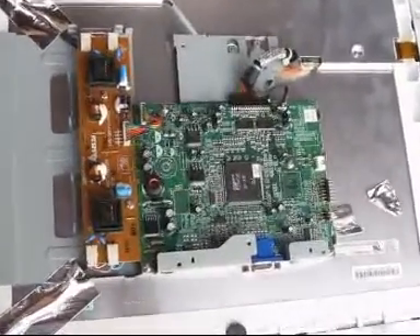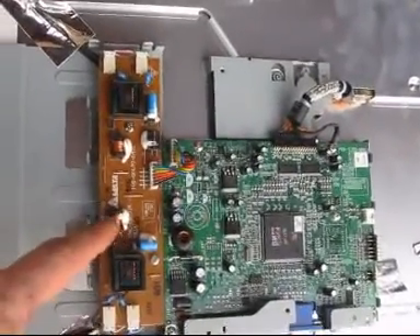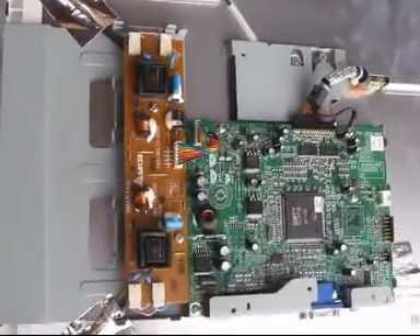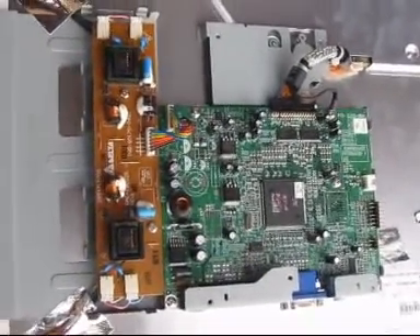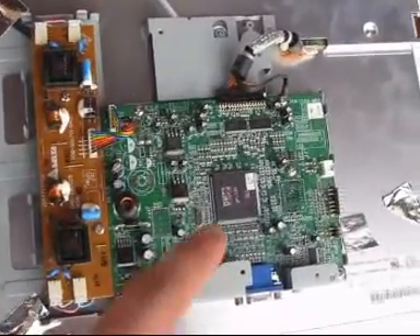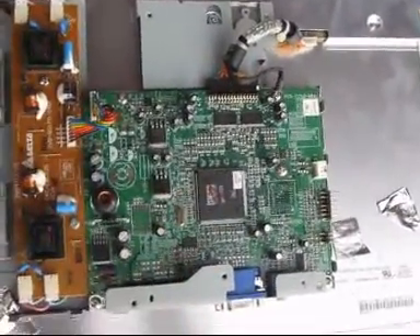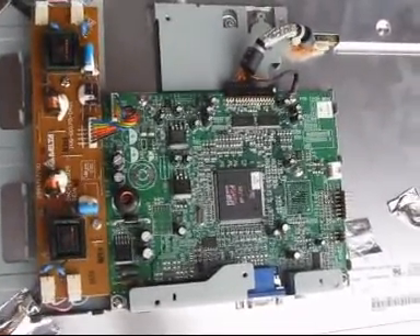Okay, here we have two circuit boards. This one here is the board for the back light — it produces a little bit of high voltage in order to operate the fluorescent lamps. And this one here is the main circuit board, which is needed for signal processing.